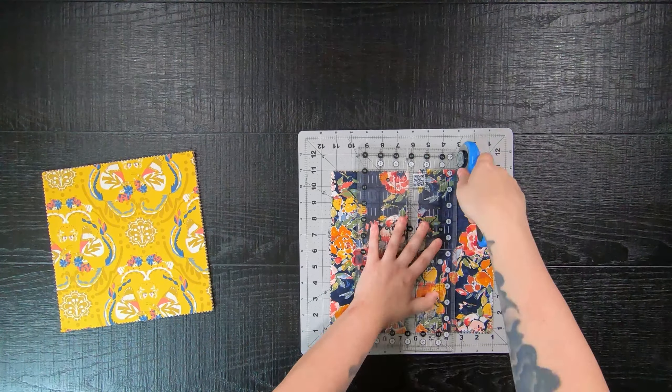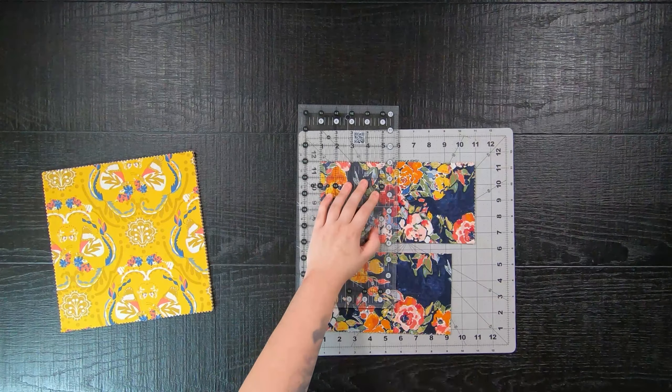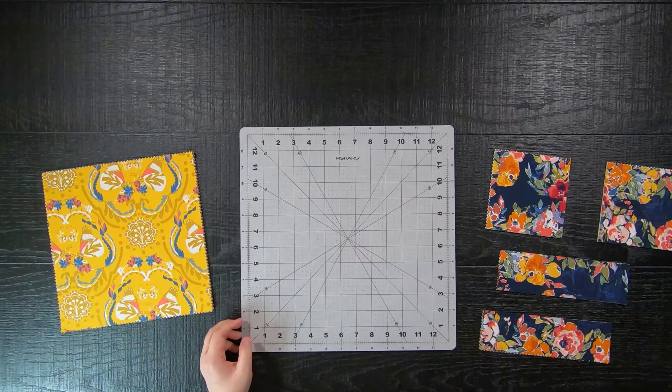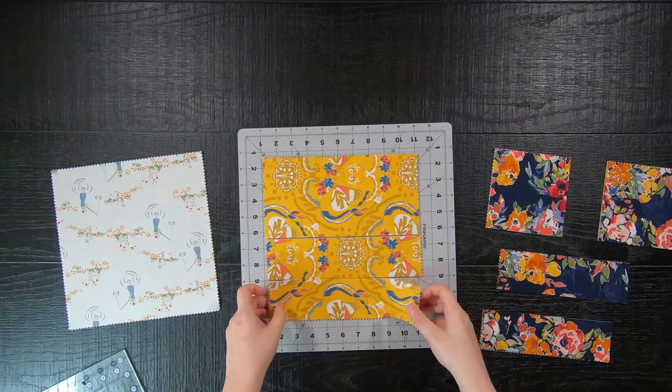With each 42-count 10-inch square you will cut two 5-inch squares and two 2.5-inch by 8.5-inch rectangles.